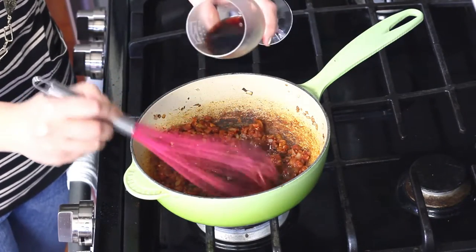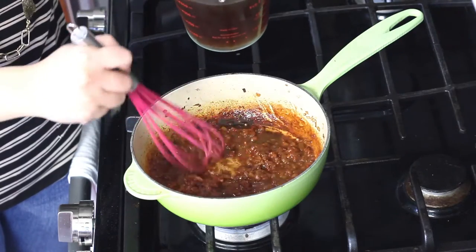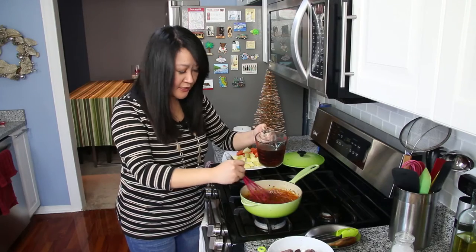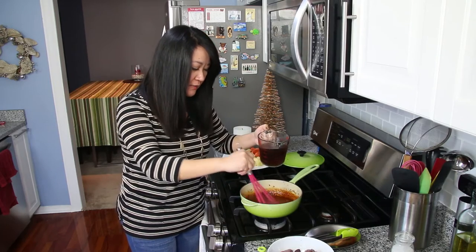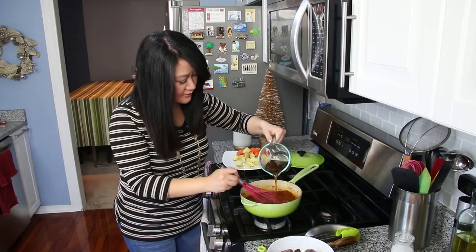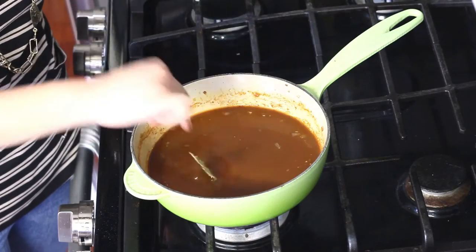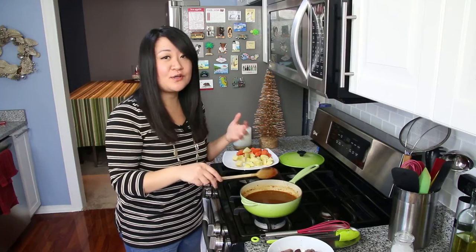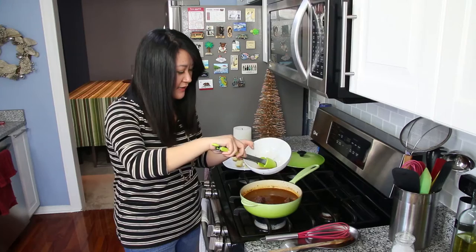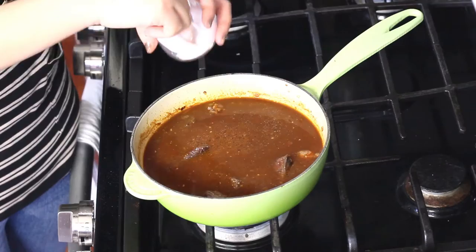Pour it in slowly so you can pick up the fond — the brown bits on the bottom. Add two cups of beef broth. Whisk well and take your time to pick up all of that gorgeousness on the bottom, because that's where all the flavor is. Add a dry bay leaf — it gives slow-cooked food that slow-cooked taste. Now nestle your beef chunks back in, add that gorgeous beef juice, and season with just a little salt and pepper.